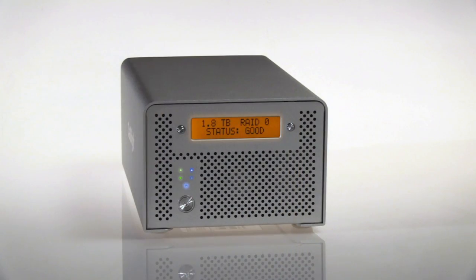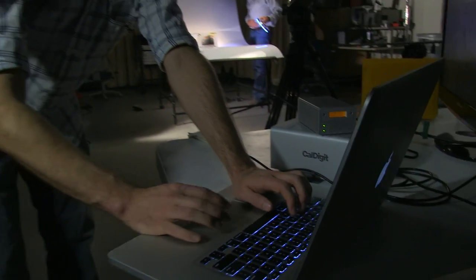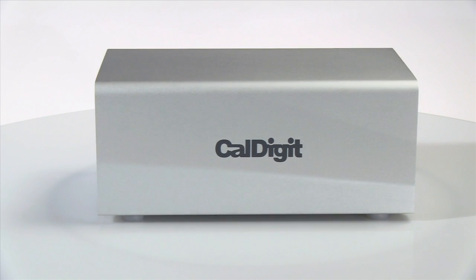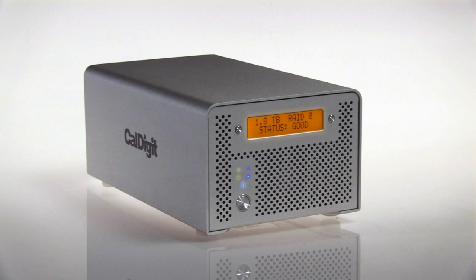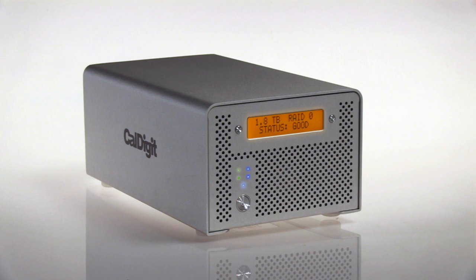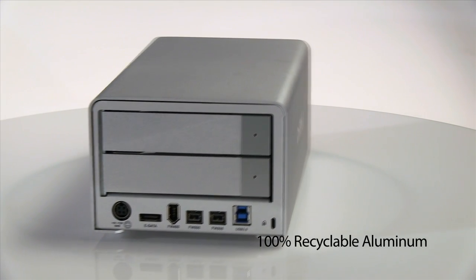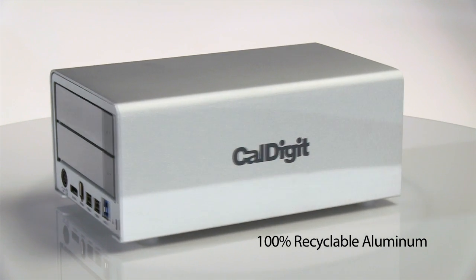The CalDigit VR has been used all over the world and is the drive of choice for video professionals. In fact, the VR has been used in numerous movies and TV shows. What makes the CalDigit VR2 different from other solutions are the number of features and the incredible build quality. The VR2 is crafted out of 100% recyclable aluminum that is both stylish and functional, actively absorbing heat for reliable performance.